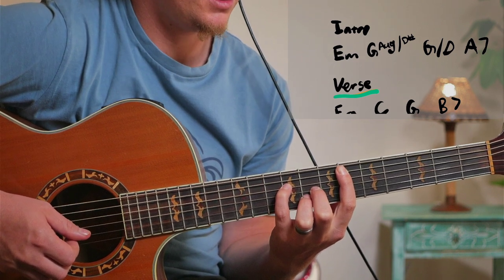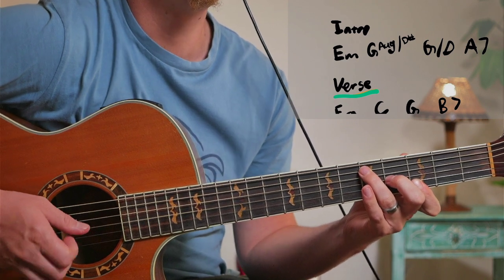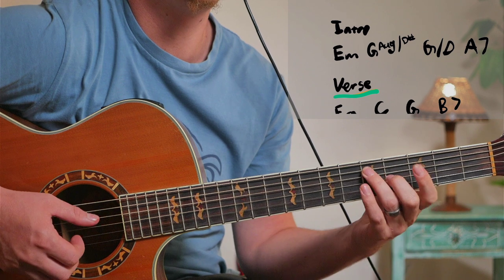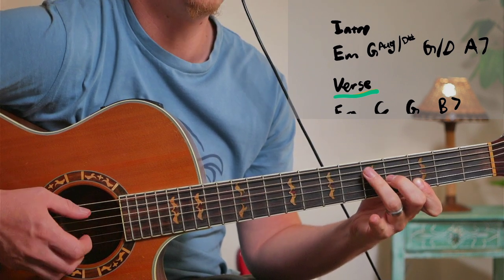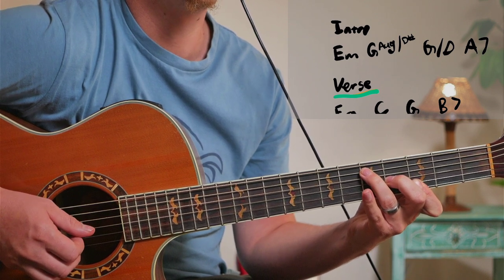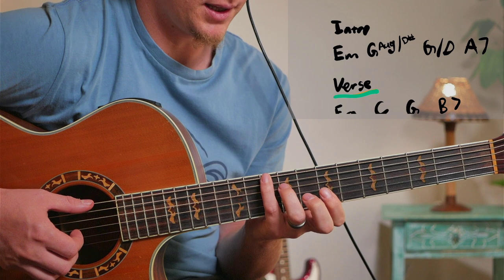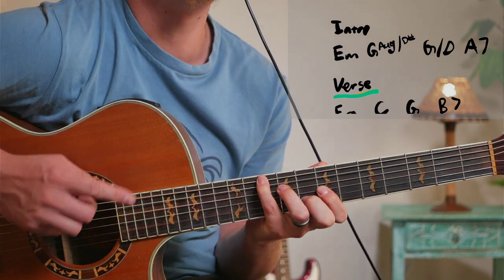And then we have a G slash D, which we can play over here as part of this bar chord — you have these three notes and the D over here. You can also play it using the C shape for G, just putting D in the bass.